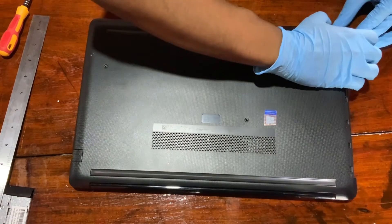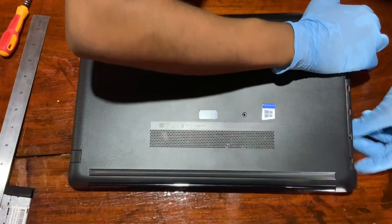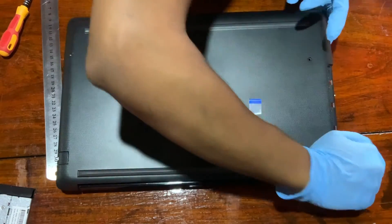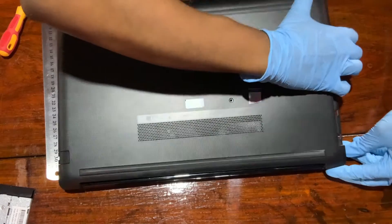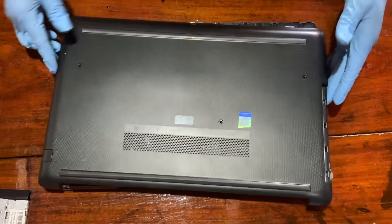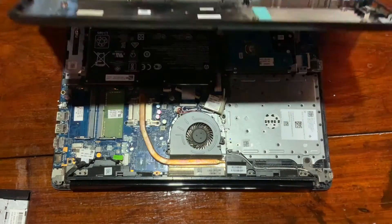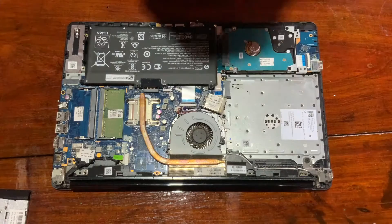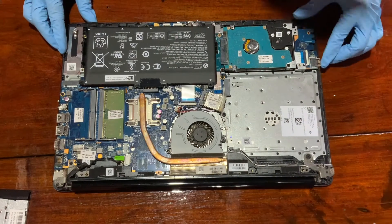When sliding and pulling, you have to be careful and gently remove the cover. Once you remove it, make sure you do not touch any part of the motherboard as it may short circuit. So be careful.